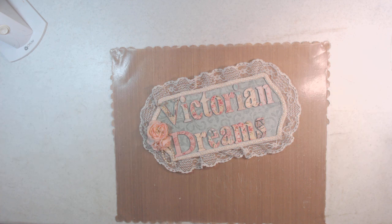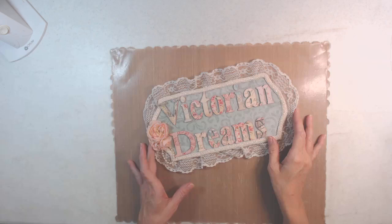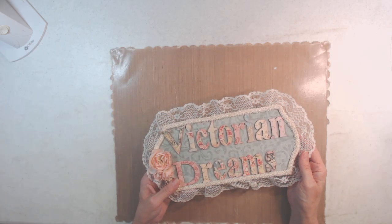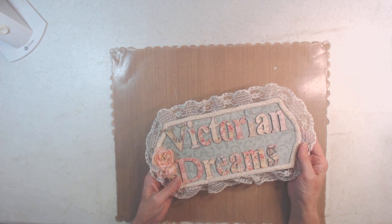Good morning, it's me, Leigh with Victorian Dreams by Leigh, and it is day — I don't know what day it is — but it's Project Part 9.